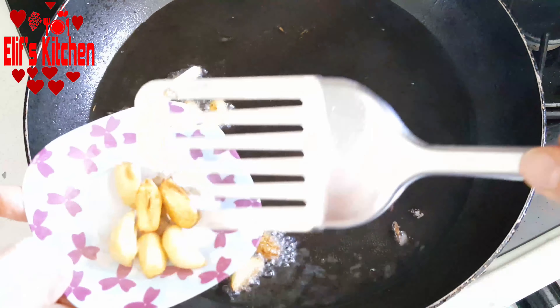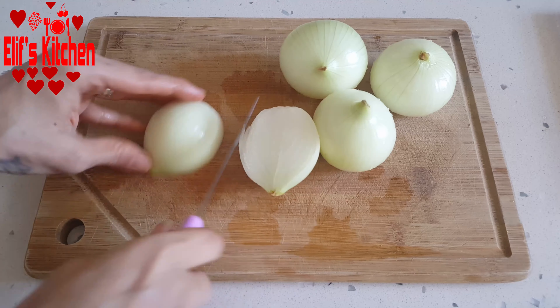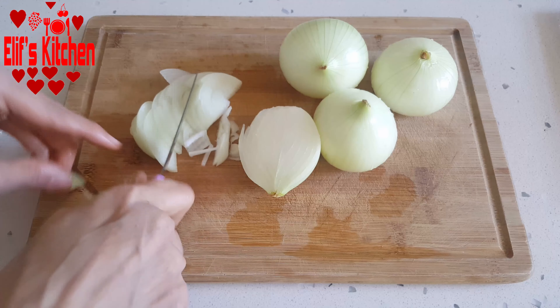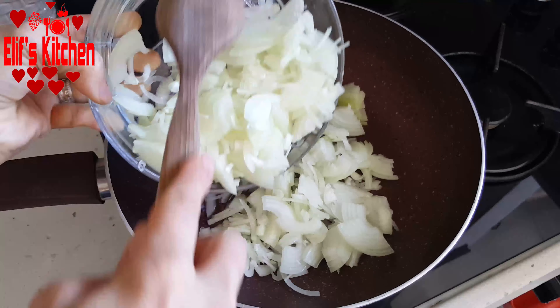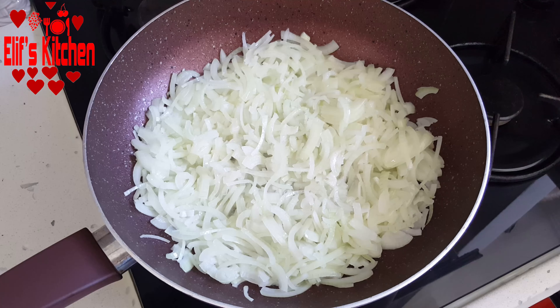Now let's fry one head of garlic. I cut the very large cloves in half and lightly fry them, then take the garlic onto a plate. As you can see, I have peeled four medium-sized onions. I divide each into four then cut them thinly. I take four to five tablespoons of oil into the pan — I do not want to add too much oil as I already fried the eggplants. I roast the onions for two to three minutes, stirring occasionally.